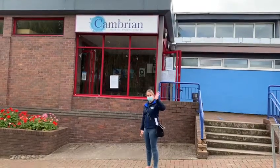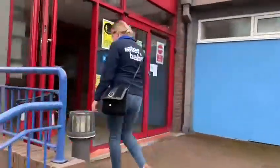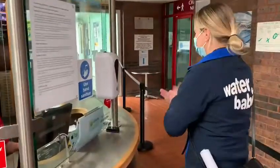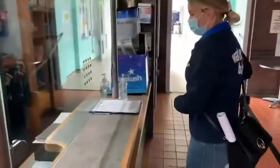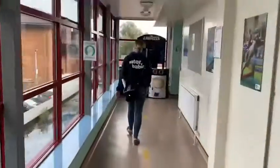Hello and welcome to Cambrian Aquatic Centre. We're here to show you the walkthrough video. Once you enter into the building you're going to hand sanitise, and if you could scan the QR code that would be fantastic, but the teacher does have your registers with a paper version of you attending.